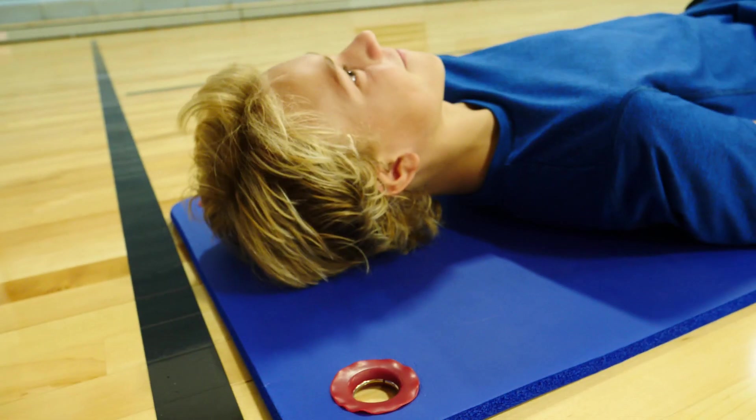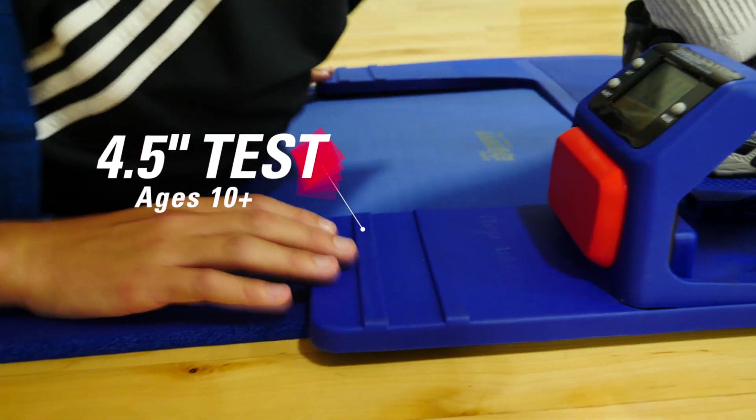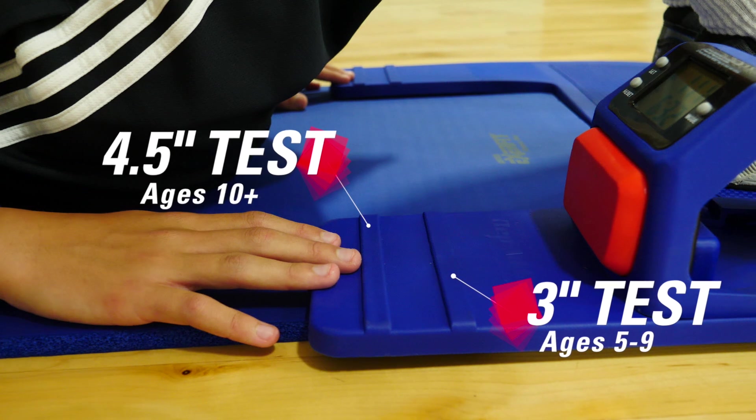To perform the Curl-Up Test, lay down and rest your head on the mat and straighten your arms with your palms resting on the mat. The first line of the tester is a four and a half inch test designed for students ages 10 and up, while the second line is a three-inch test designed for students between the ages of five and nine.